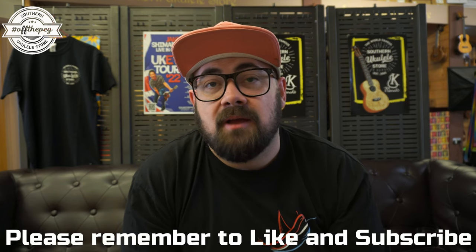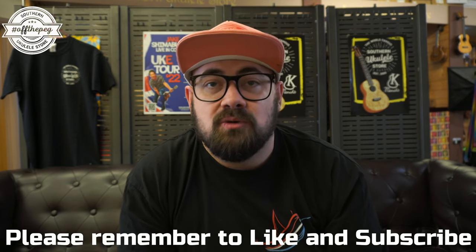That was another episode of Off The Peg! What was your favourite? Please let us know in the comments section. I'd be really grateful if you like the video and subscribe to the channel — it helps us get found in the wider world of YouTube. If you have any questions you can call me on 01202 430820 or email alex@ukulele.co.uk. Either way, hope you've enjoyed today's video. Have a great day and I'll see you soon.